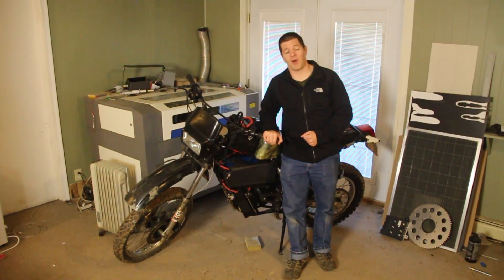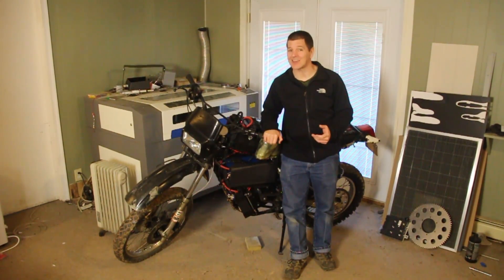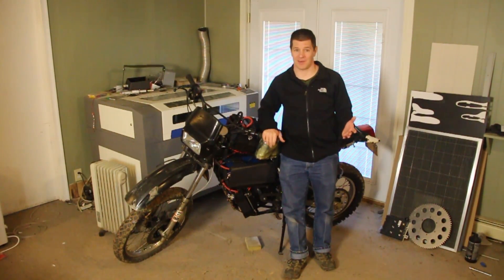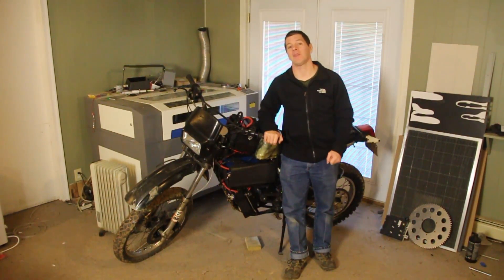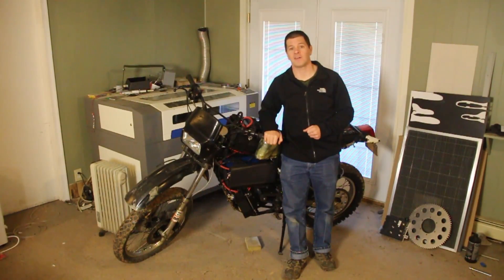Lesson number two: the hardest part of building an electric motorcycle is figuring out what to buy. If you're any bit handy or have fabricated anything in your life, the fabrication of the motorcycle isn't going to be the hard part. The hard part is figuring out what parts you need. Despite the fact that we live in the information age, there's so much information that it's hard to sift through it all.